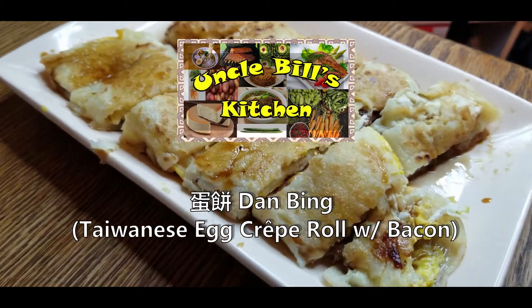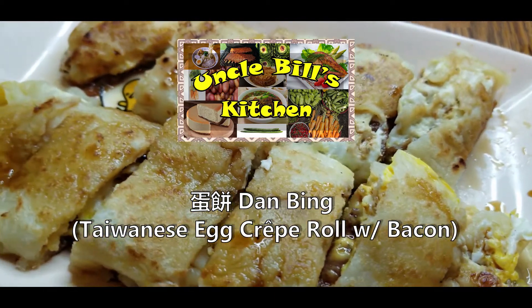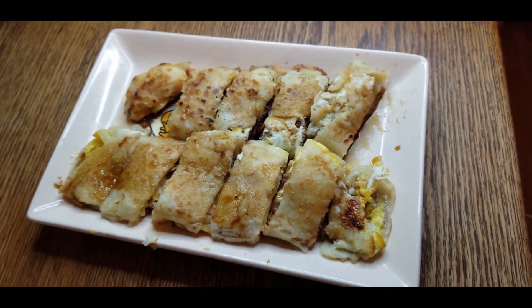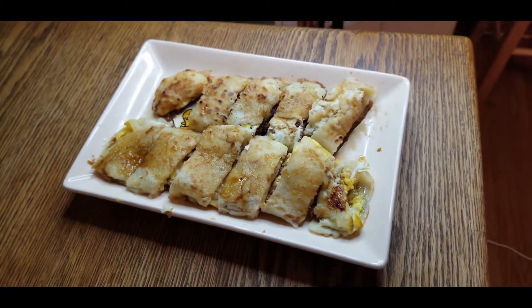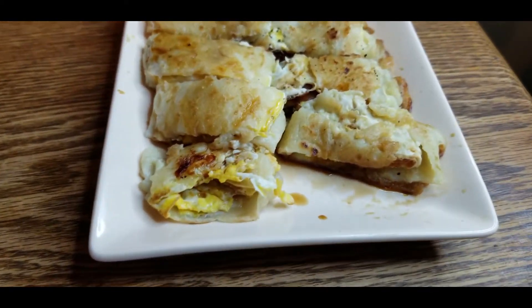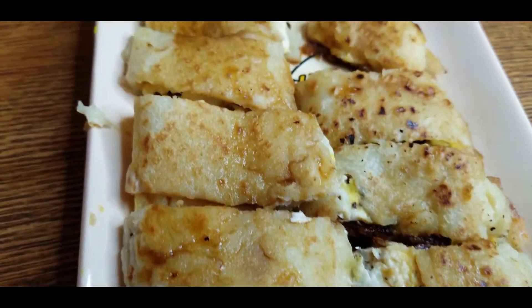Hello and welcome to another episode of Uncle Bill's Kitchen. Today we are going to show you how to make Taiwanese Danbing. Every morning you can go to your breakfast shop in your neighborhood in Taiwan and pick one of these up. It is a traditional breakfast food that you are going to love and it's super easy.